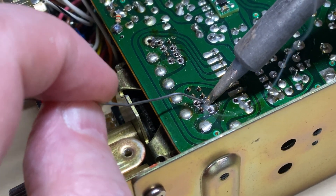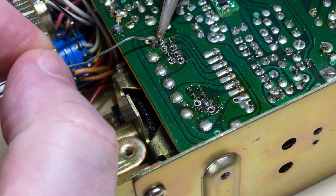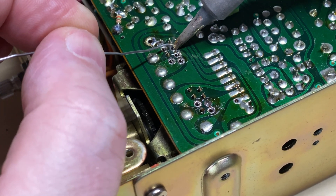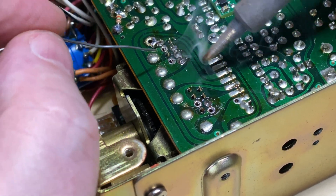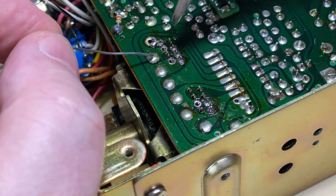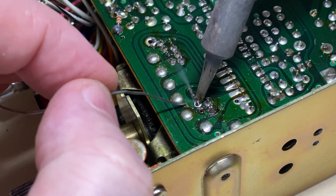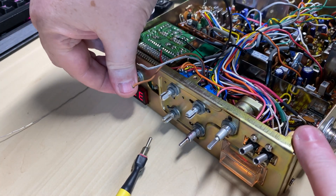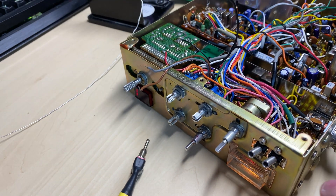We've removed the 41-to-80 whilst we're already there because we don't need that, and we're just going to solder this back into place. Nice to see no cut tracks around the PLL - shame there are cut tracks in other areas, as we'll see in a minute. We disabled the 41-to-80 as shown before, and our channel change is acting beautifully.